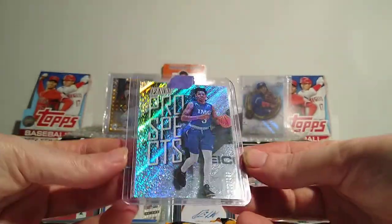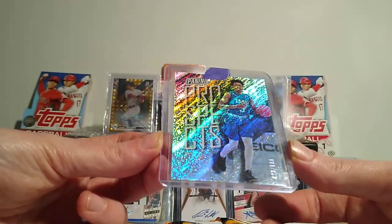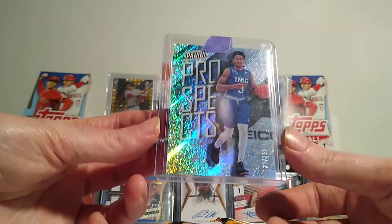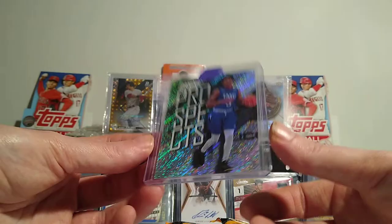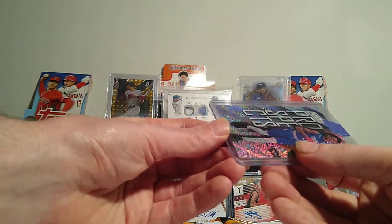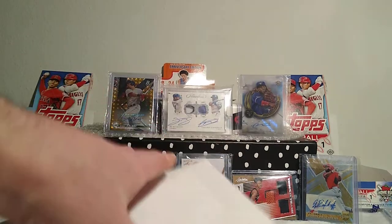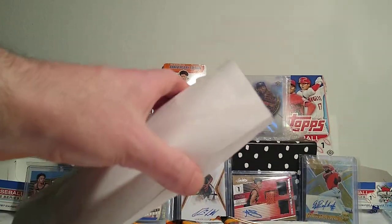Just ripping through some mail real quick - I only got three quick things. First is an Anfernee Simons rookie card. He was from IMG Academy, which was an amazing team when he was on there. It's a rookie numbered out of 199. I like Anfernee Simons - Ant is what they call him.